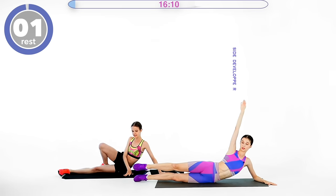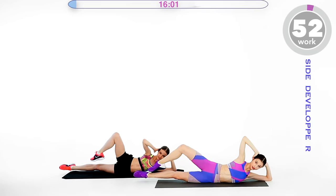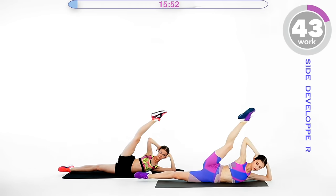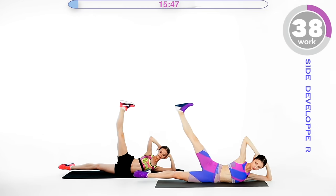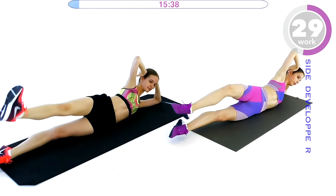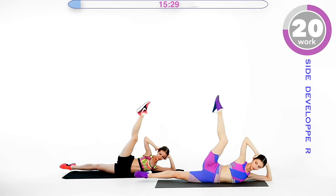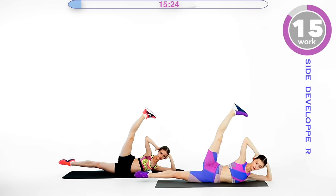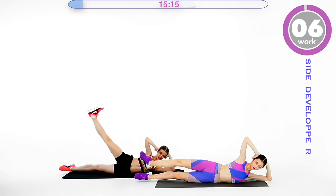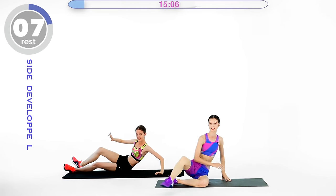We're going to do the side développé — a side leg lift. In ballet it's called développé. Lift your other leg off the floor in a développé, then go back with a straight leg and a flexed foot. Try to keep both hands off the floor and really focus on lengthening the leg every time you go down. Stretch your knee — both legs are really working here. We are targeting the inside of the thighs. Turn out your legs. Okay, we are done — switch sides for the next exercise.